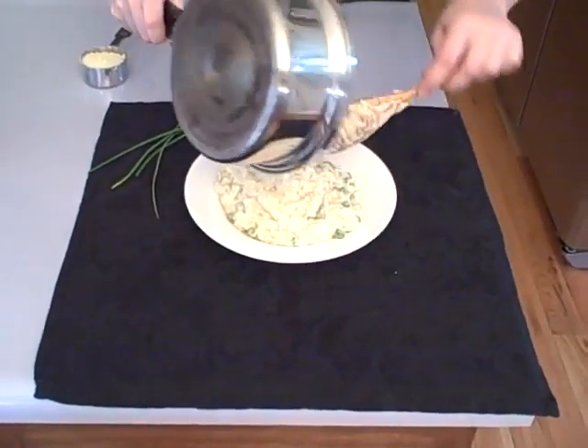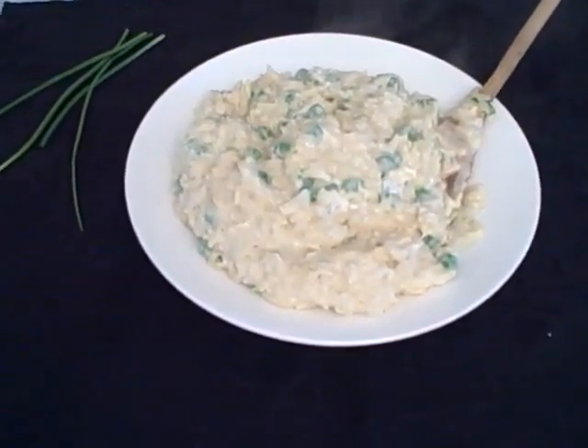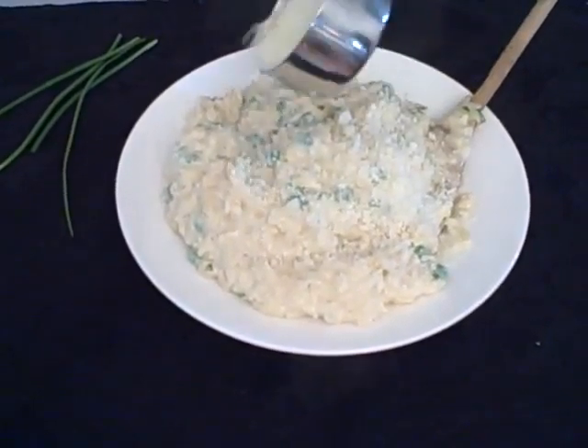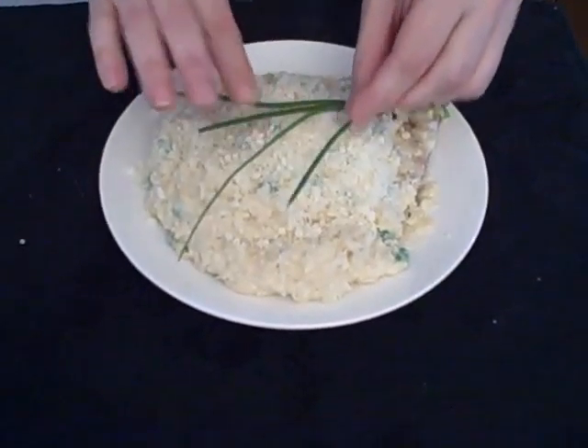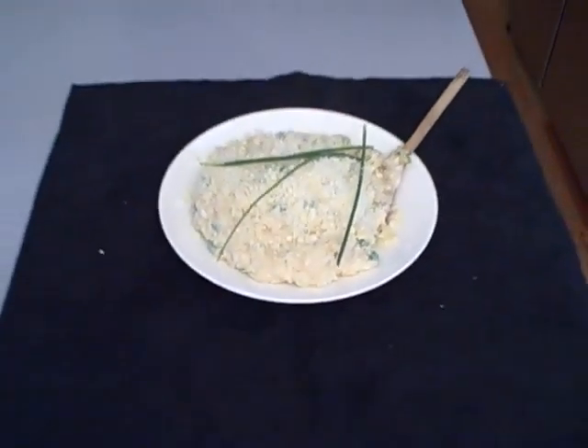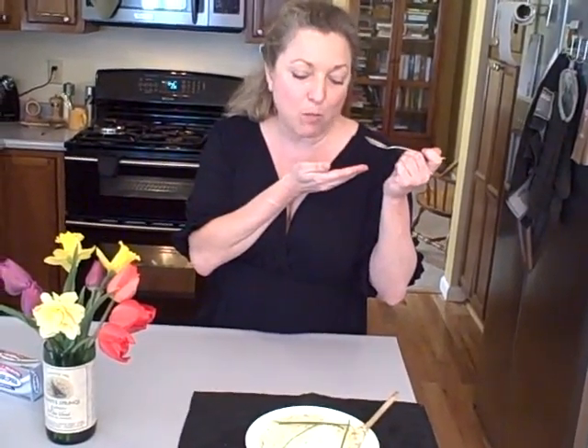Oh, spring risotto — look how creamy that is! A little sprinkle of Parmesan and some beautiful chives right on top. Good enough for me because I know how good it tastes. The acid from the lemon juice and white wine, the creaminess of the cheese, the sweetness of the peas — that's really the kicker. I hope you enjoy this as much as I do. Bye-bye!